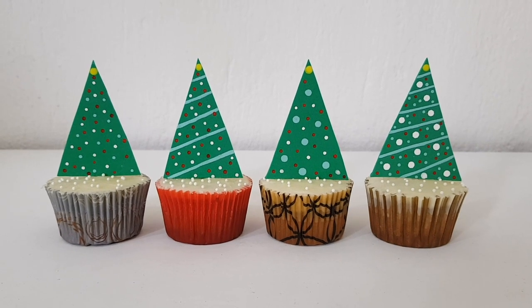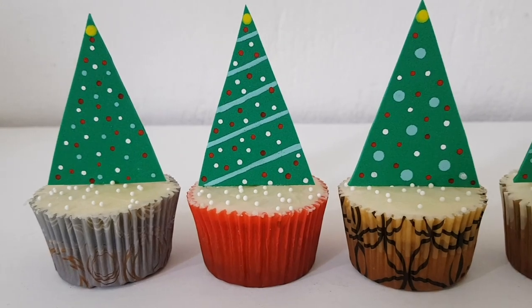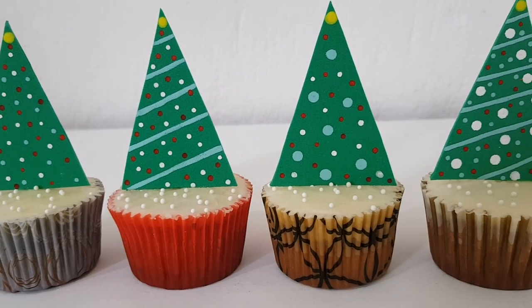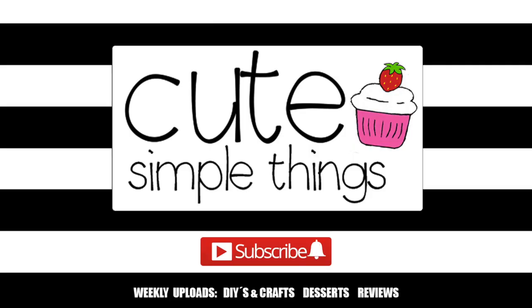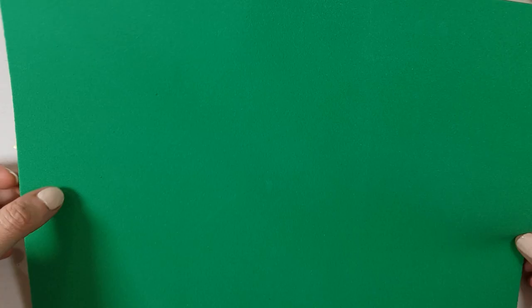Hey guys, it's Renee! Today I wanted to wish you a Merry Christmas and also share with you probably the easiest and fastest Christmas cupcake ideas. You can use fondant for this, but I'm going to be working with foamy paper.